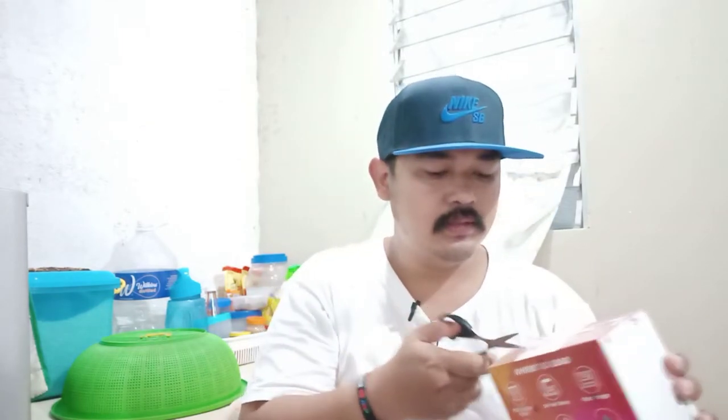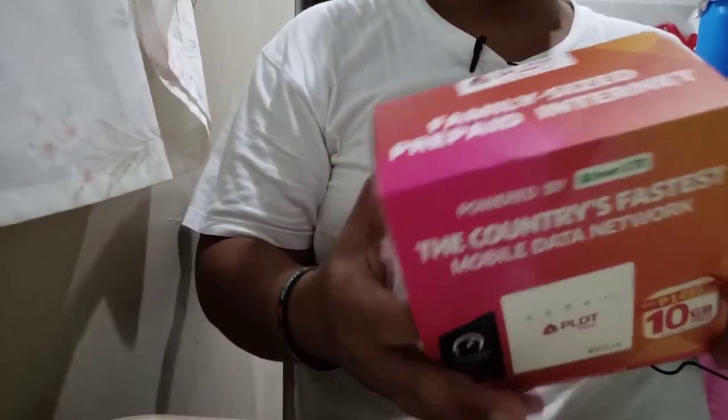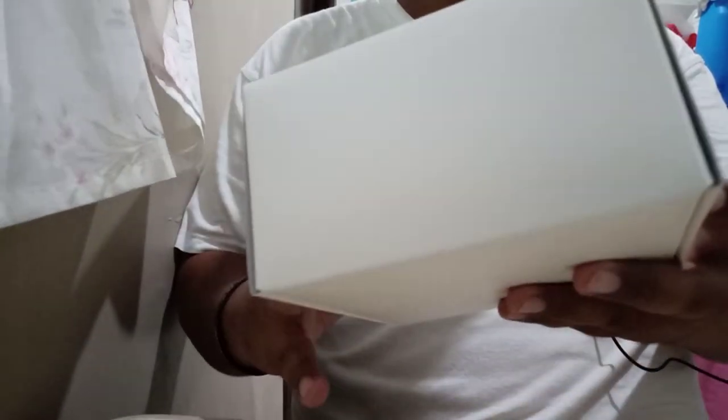Sealed na sealed po siya mga bigots. Sana malangas yung signal ninyo dito sa amin sa mga Tamuway area. Para na rin siyang packaging ng mga cellphone. Sealed — may smart pa naan, sealed.